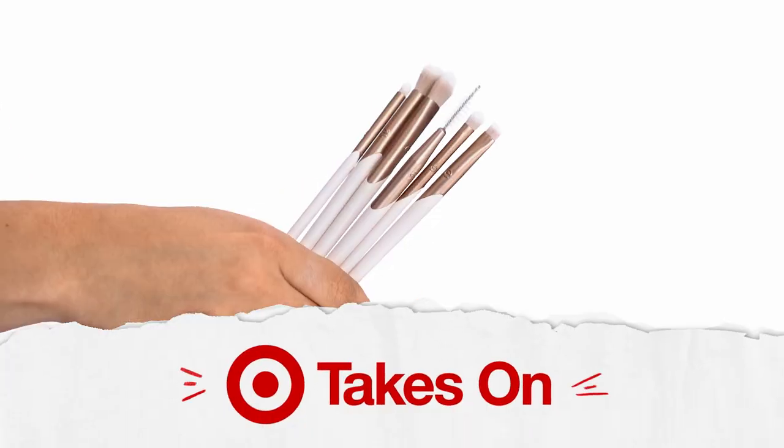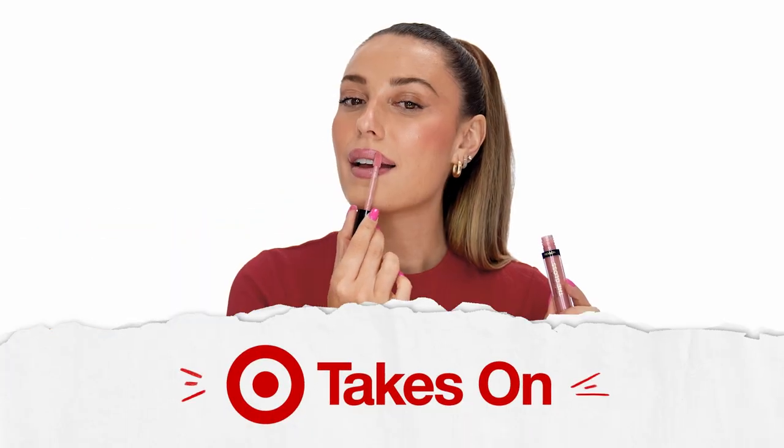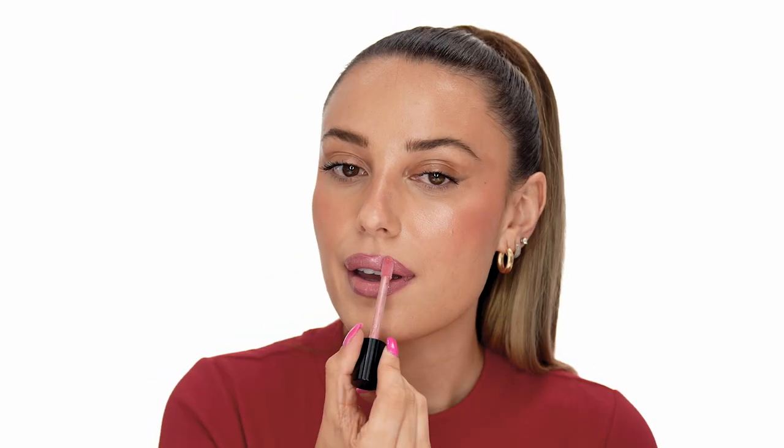Hi everyone, I'm Victoria Lynn and today I'm taking on a full lip look. I love using lipstick as an accessory to my look whether I'm wearing no makeup or just completely full glam. I love to prep my lips, contour them and just overall transform them with lip products, and I'm going to show you exactly how to do that using my favorite Target products. Let's get into it.